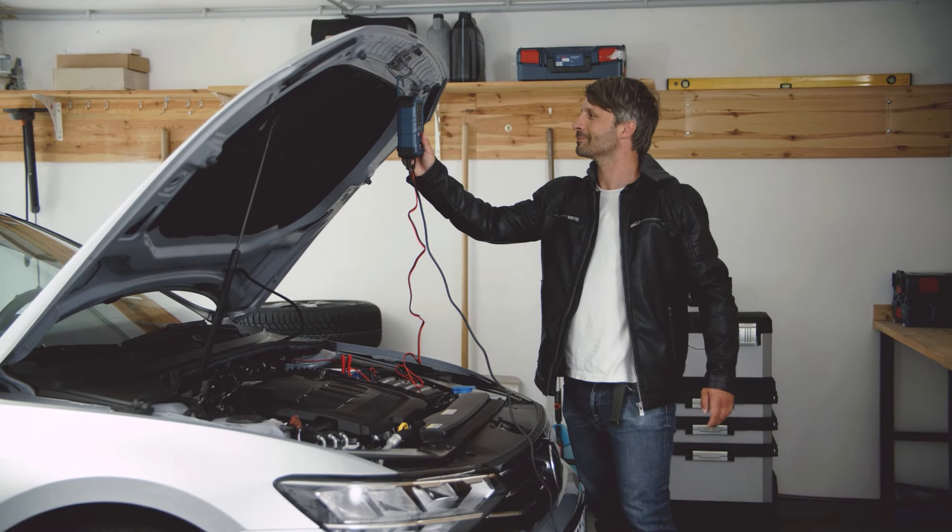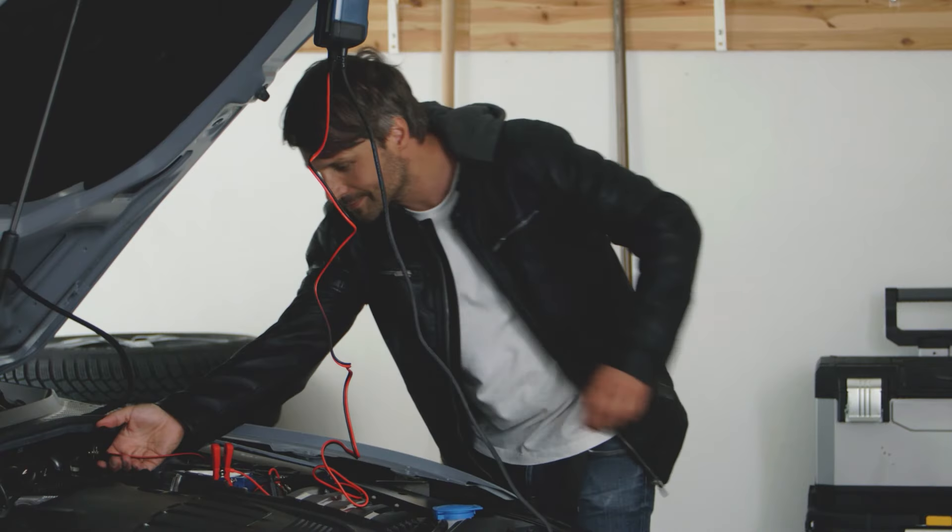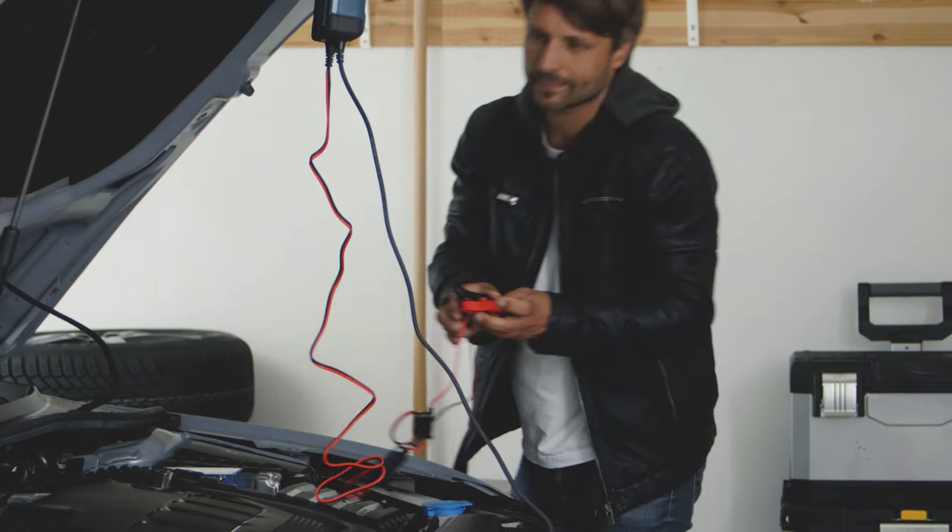Finally, first disconnect the charger from the power supply, then simply disconnect the cables from the battery — done.